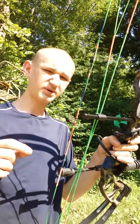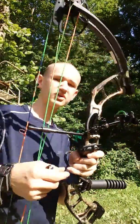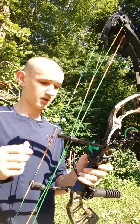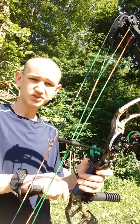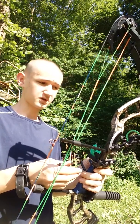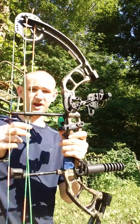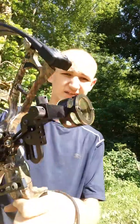Hi guys, welcome back to T8 Archery. Today we are doing a video on how to sight in a single pin bow sight. We had someone ask about it, and it's a great question. I had no clue how to sight one in — I had always shot with a fixed pin sight, but my friend had a single pin and he showed me how. So that's how I learned, and I'm going to show y'all how to do it today. I'm using the AR-19 sight.